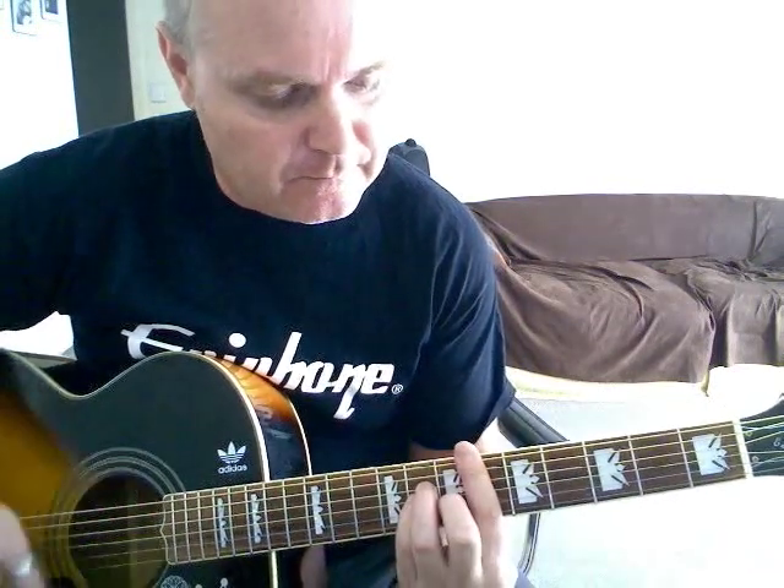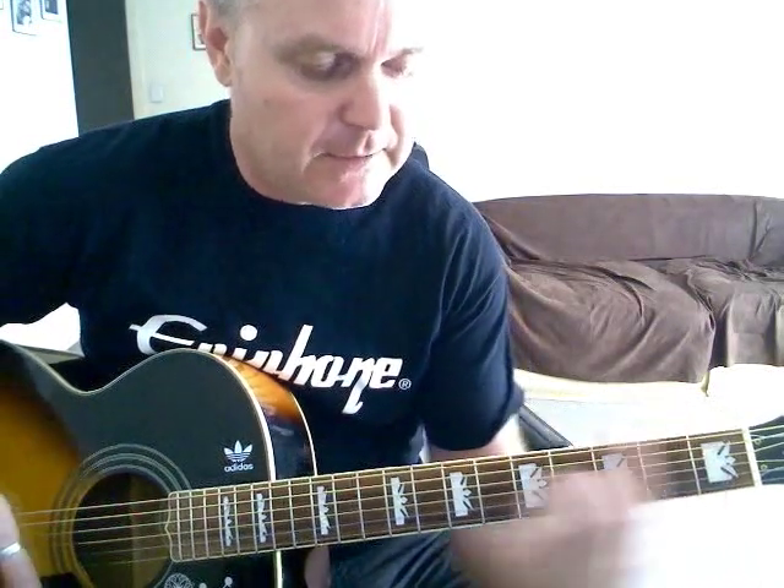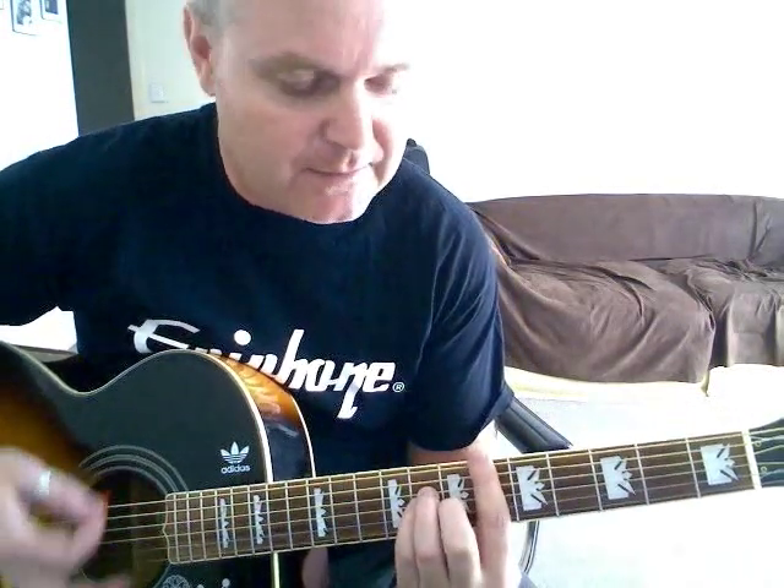'If I give my heart to you, would you promise to be true, and help me understand?' And again, back up to the D sharp minor.